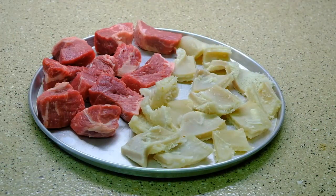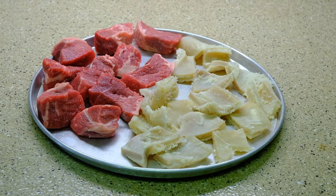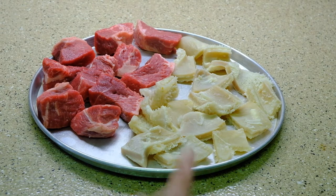My husband requested me to cook kare-kare today, so this is what I'm gonna use — these are the meats I'm gonna use: beef and tripe.